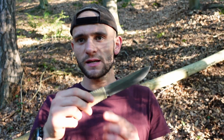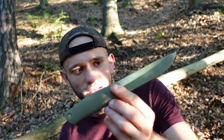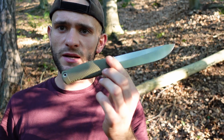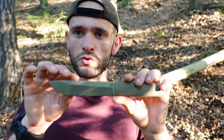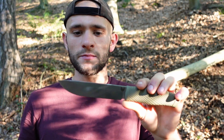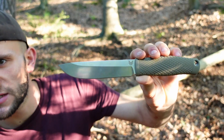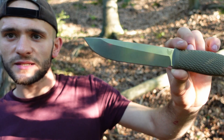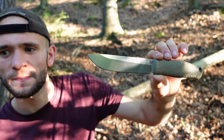Ich möchte kurz über das Leuku sprechen – wo das denn überhaupt herkommt. Es ist ein nordisches Messer aus Finnland, Schweden in die Richtung, und wird dort als Arbeitsmesser eingesetzt. Es gibt einmal das Puku, das ist so roundabout 10 cm, und halt Leukus. Leukus sind eigentlich normalerweise ein Stück größer – mit 13,2 cm ist das jetzt eher so ein Zwischending zwischen Puku und Leuku.